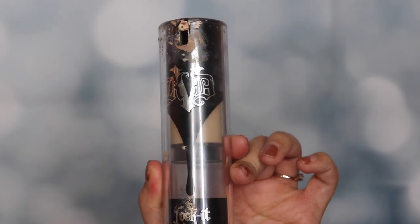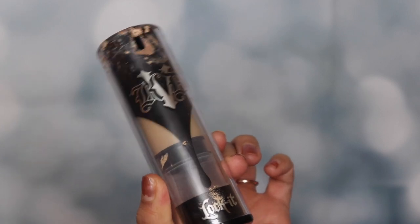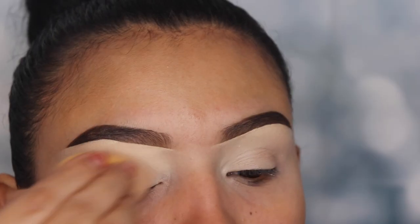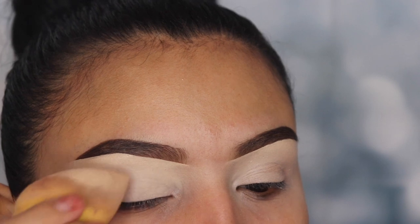Hey guys, welcome back to my channel. I'm starting off by using the Kat Von D full coverage foundation on my lid just to have a clean canvas so my eyeshadow colors stand out more. I prefer to use this as a primer or base because the consistency is very thick and it helps your eyeshadow last a lot longer.